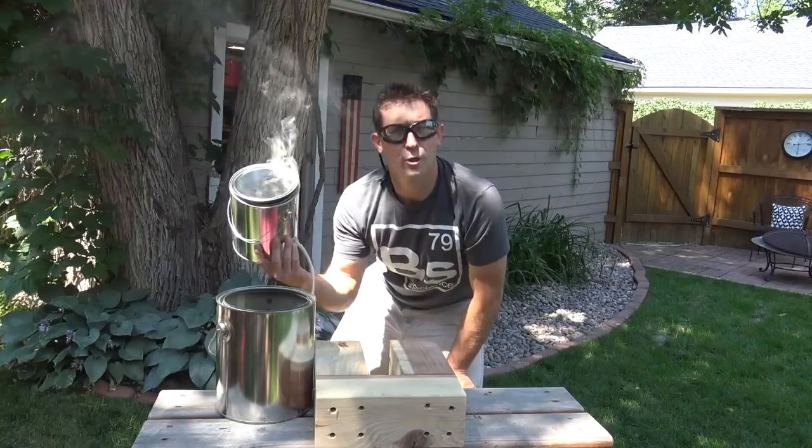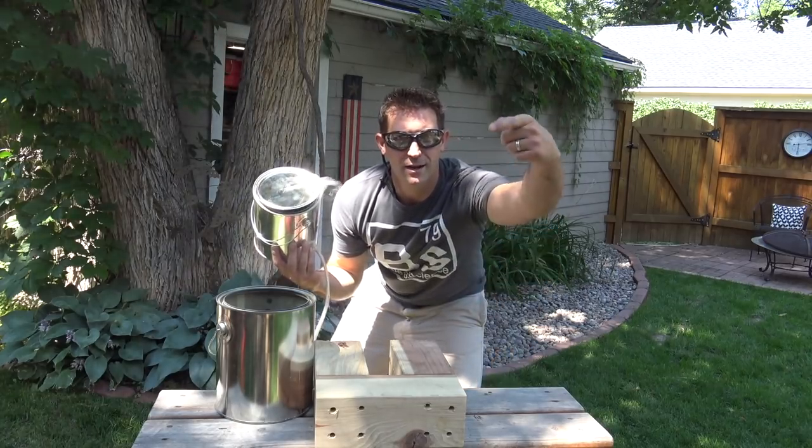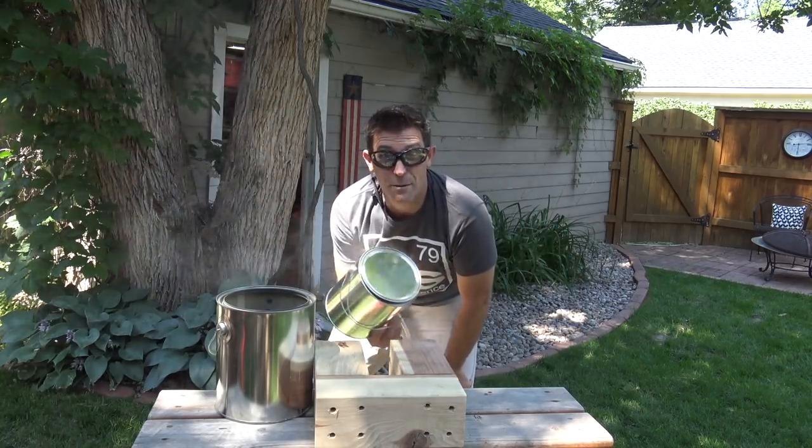If you want to learn how to build stuff like this and learn a little bit about science along the way, come on over at Bealscience.com or hit that subscribe button or leave me a comment — let me know what you think. Thanks for watching and keep on learning.